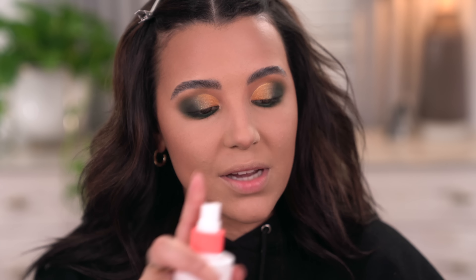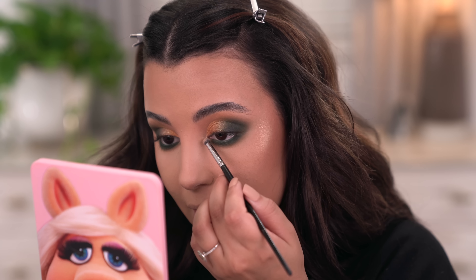Whenever I use these super shock shadows, applying them with a brush is kind of a no-go. If I do apply with a brush, I really need to spray it with some kind of fixing spray so that way it stands out. These work insanely well with your fingers — I just don't feel like they perform the same with a brush unfortunately.